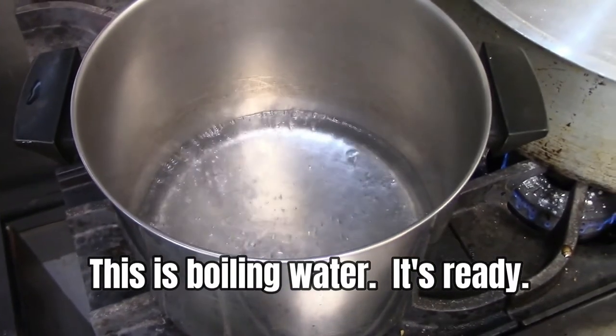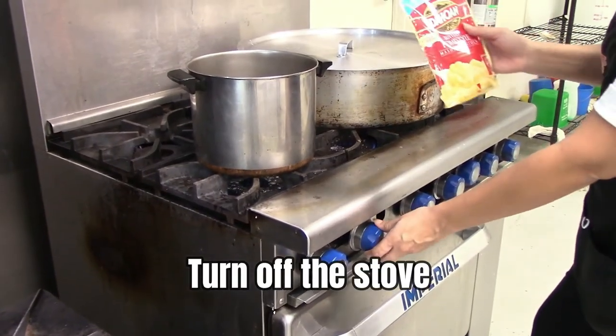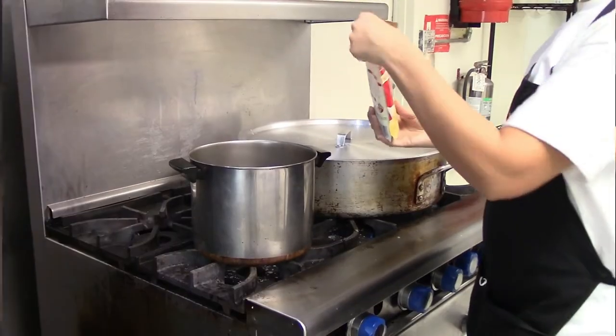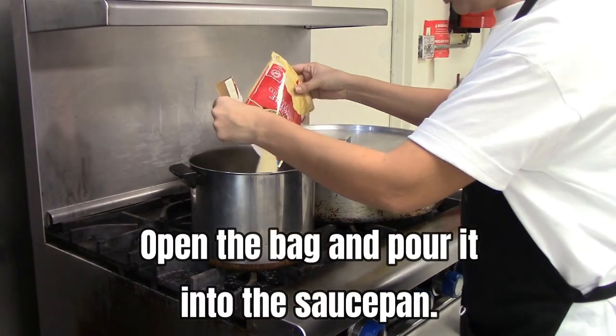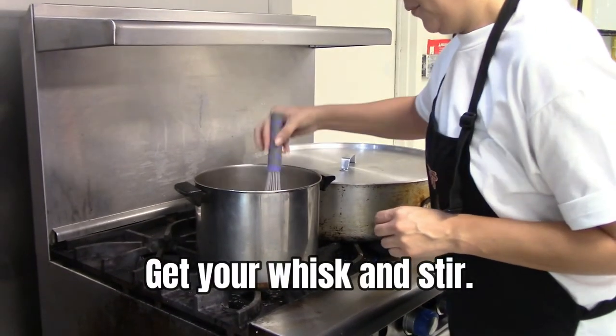This is boiling water — it's ready. Turn off the stove. Open the bag and pour it into the saucepan. Get your whisk and stir.